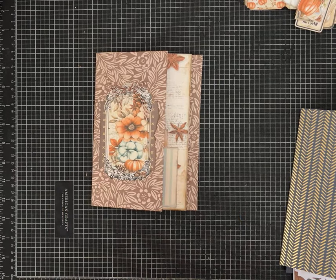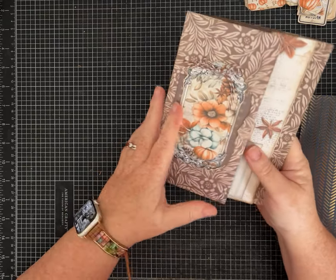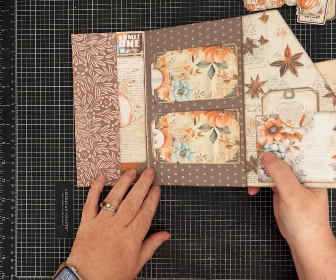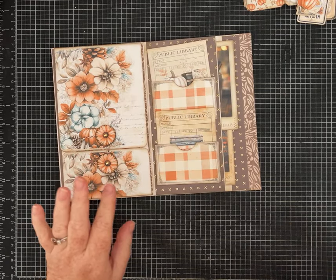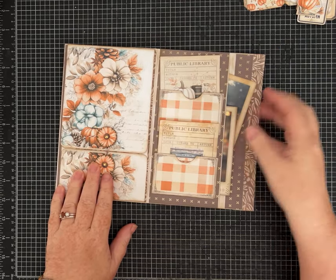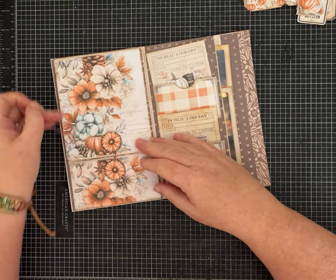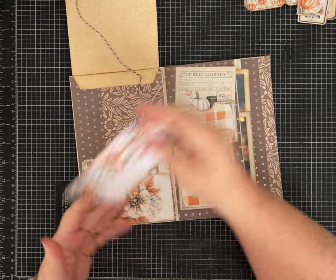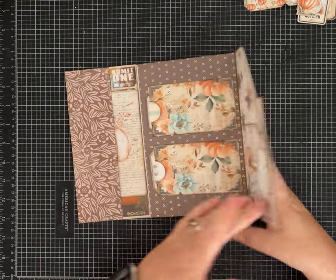Hi friends, it's Pam with Silver and Sparkles and I have a fun folio to show you guys, and we're gonna make one together today. This uses basically two pieces of 12 by 12 cardstock. I used a fall paper kit by My Porch Prints called Pumpkin Spice Junk Journal Ephemera, and it has all kinds of pieces in there — that's what I used for the ephemera and for the pockets, these library cards.